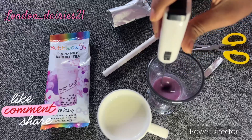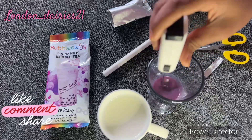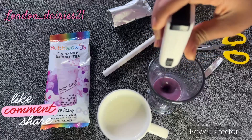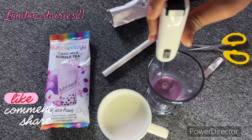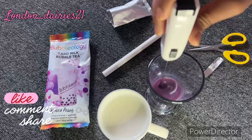Then add a little milk powder and mix it with a syrup. Mix it all together in the same way, and we will mix it correctly in about 1 to 2 minutes.